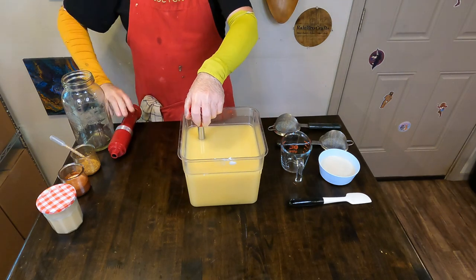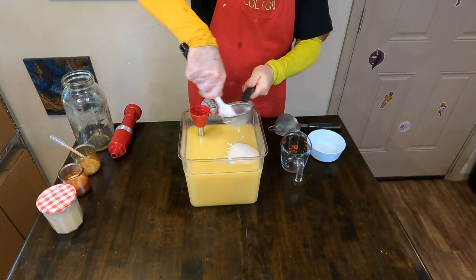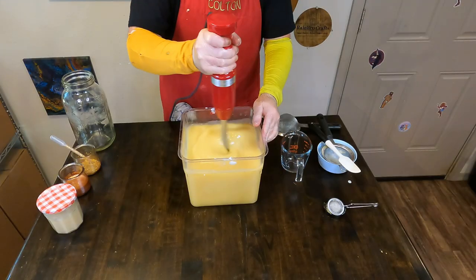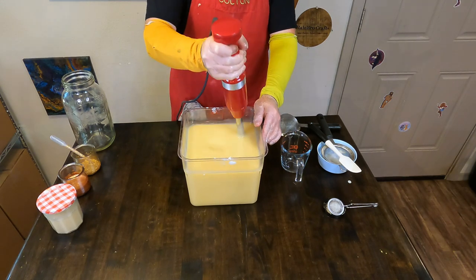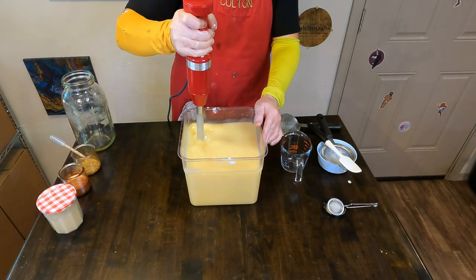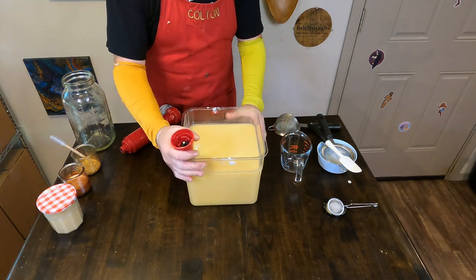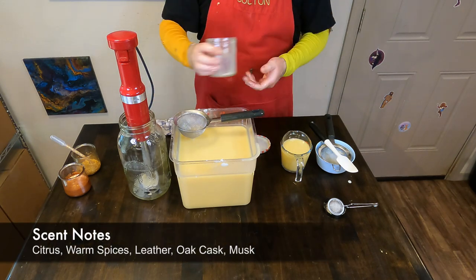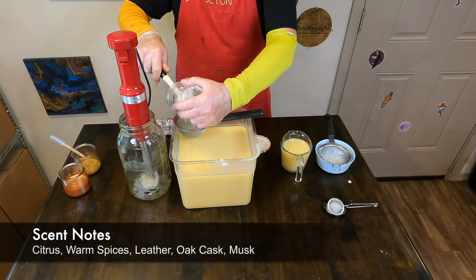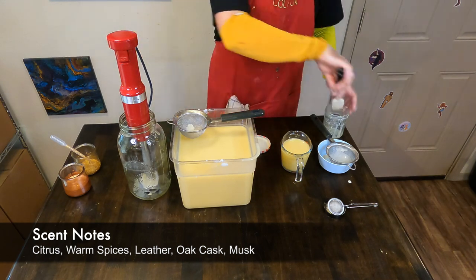It is a custom fragrance blend that we made in-house with some Kentucky bourbon fragrance oil, which is from Bramble Berry, and also some blood orange fragrance oil from Candle Science. It is one of our go-to candle fragrance oils — we use it in most of our candles. They did reformulate it fairly recently within the past year to make it soap safe, and we were very excited so we could put it in a soap like this one and also make a copycat of one of our signature candles called Vantucky Mule, which is a take on a Moscow Mule.